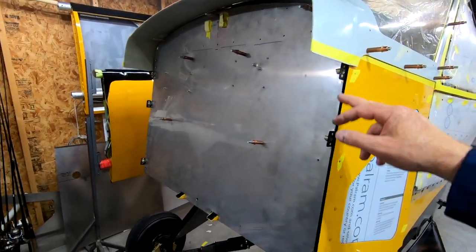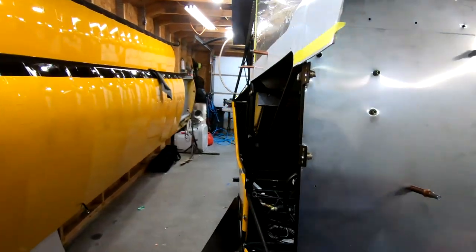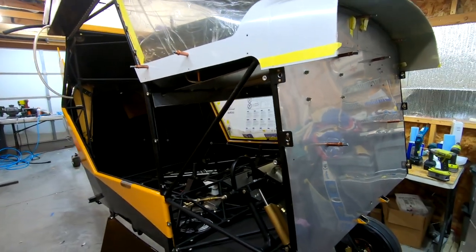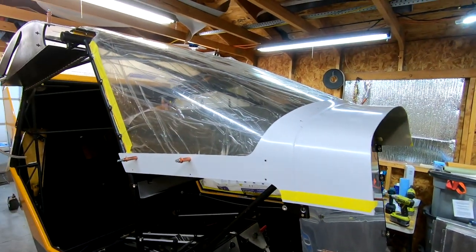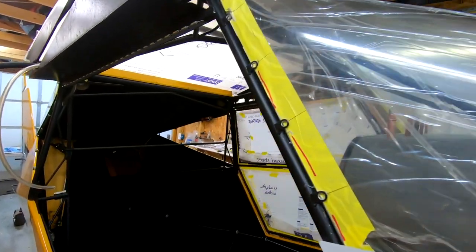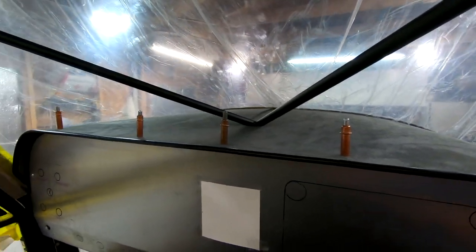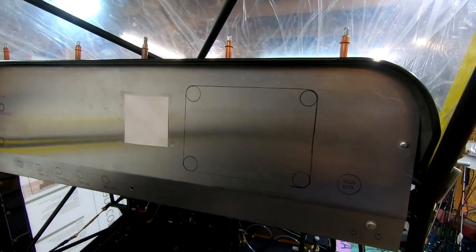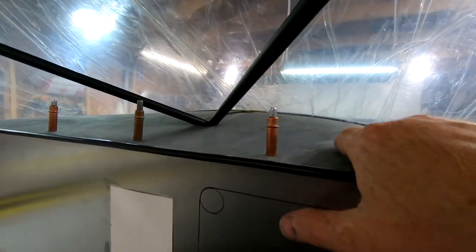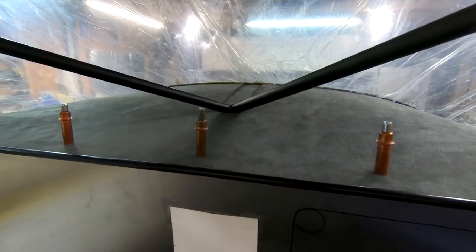Coming around the front, I put in some cam locks and got those set up and ready to go. There's the boot cowl. I built my glare shield, and there's my panel mocked up — actually in place and ready to go. I've covered it with gray suede and that's what she's looking like. I think it looks really good.